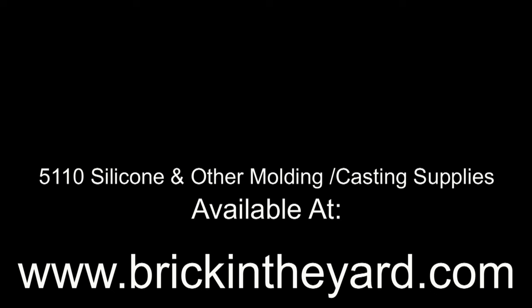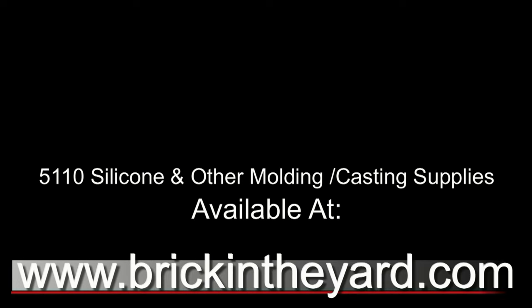There you have the process of making a simple one-piece seamless mold with 5110 silicone. All of the materials used in our videos are available at brickintheyard.com. If you haven't already, be sure to like and subscribe and click the little bell icon so you get notified when we post new content — thanks for watching.